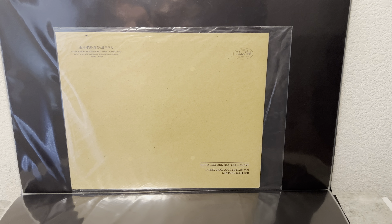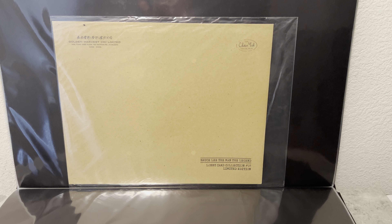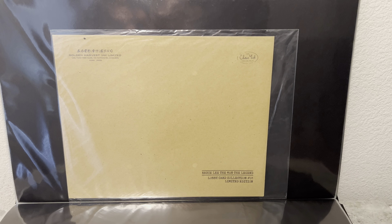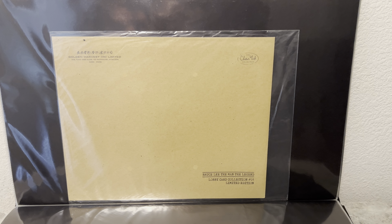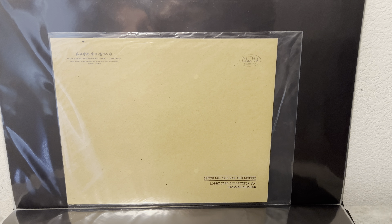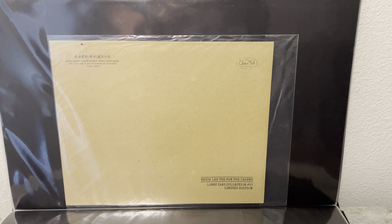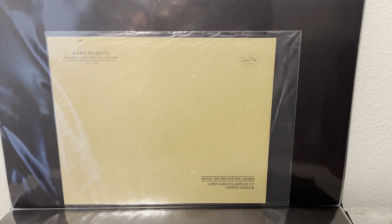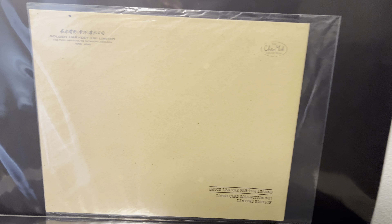This review is about the Bruce Lee: The Man, The Legend lobby card collection number one, limited edition. These were produced in 2017 by Eastern Heroes. They are sold out — only 200 copies were made.